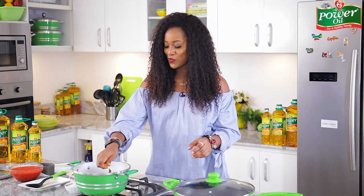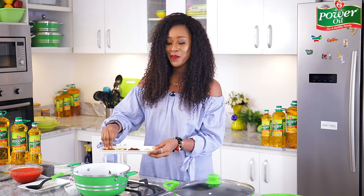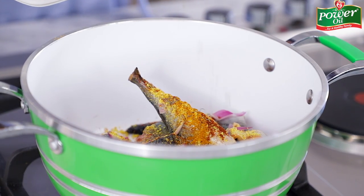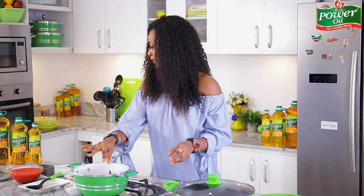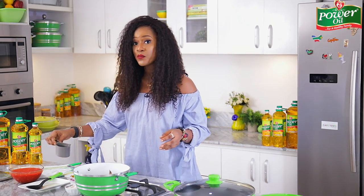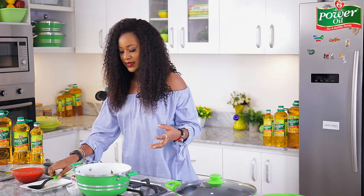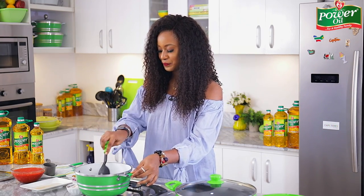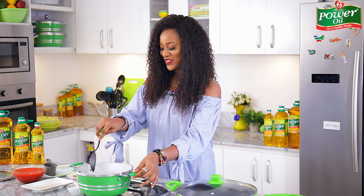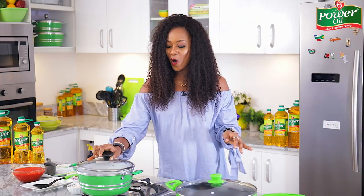I'll add two seasoning cubes, some paprika powder, curry powder, thyme, and of course some salt. Then I'll add just a little bit of water so the fish has enough liquid to steam in. I'll give this a quick stir just to combine everything together, then cover it up and move on to the next pot.